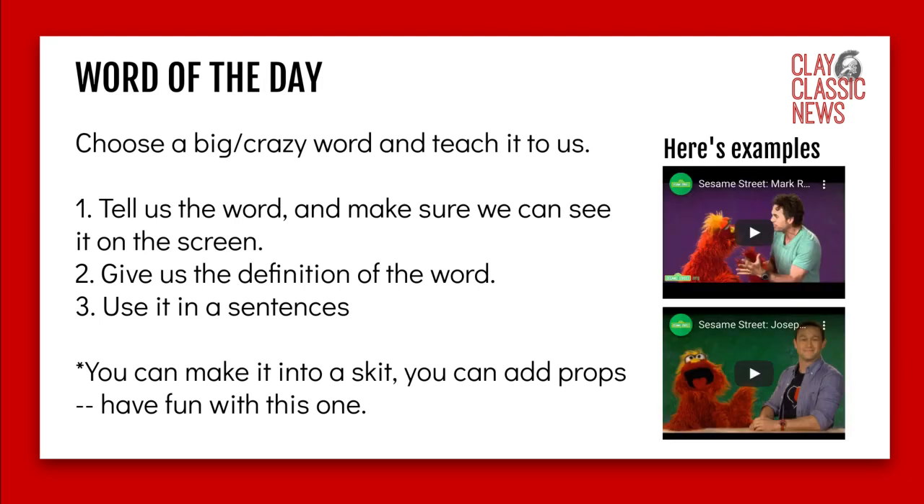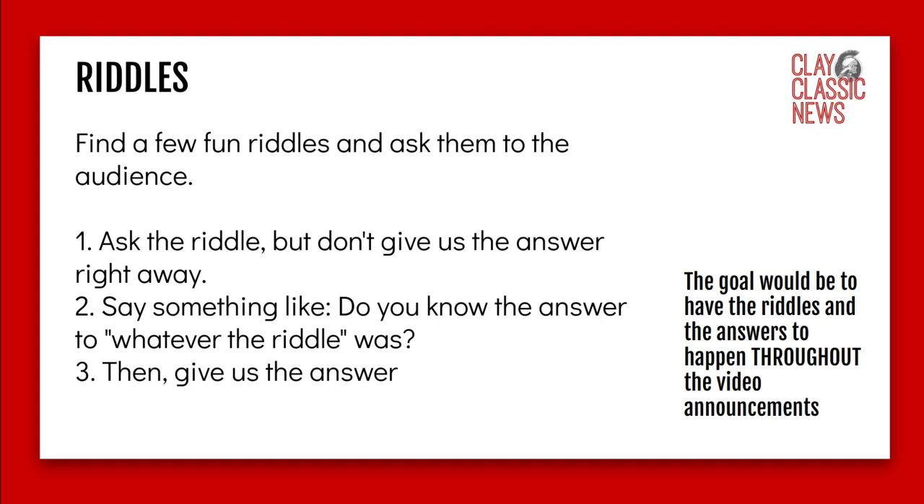Word of the day may seem boring, but I think it's a lot of fun. Choose a big, unusual word that many people might not know and teach it to us. Tell us the word, make sure we can see it on screen, give the definition, use it in a sentence. You can do more than one word — make it into a skit, add props, use your family or your pet. I did give you two Sesame Street examples, so if you've got puppets, go for it.